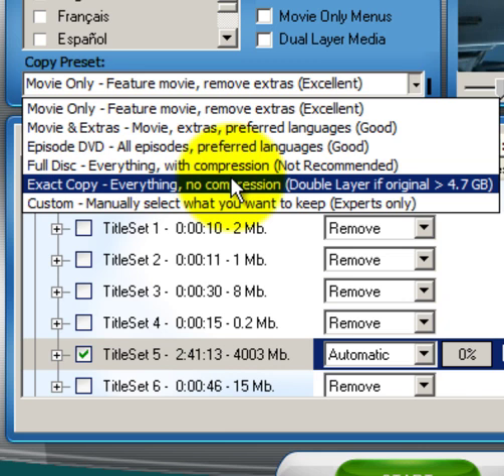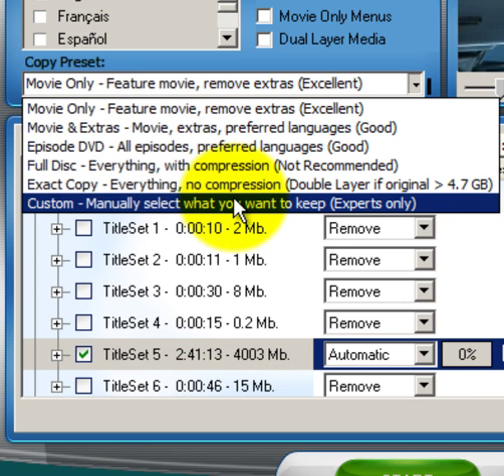You can also have One Click DVD Copy Pro do a bit-by-bit, block-by-block copy of the original DVD. This is only possible if the blank media matches the original movie — for example, if the original is a DVD 9 then you need a blank DVD 9 disc. If the original movie is a DVD 5, then a blank DVD 5 will work, or a large capacity blank DVD 9 disc will also work. The last option is a custom copy, where you can pick and choose exactly what you want on the copied DVD.